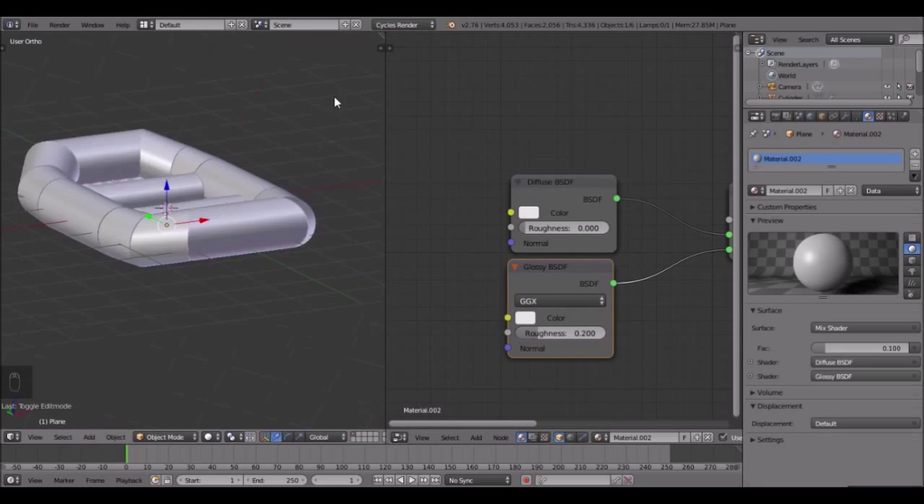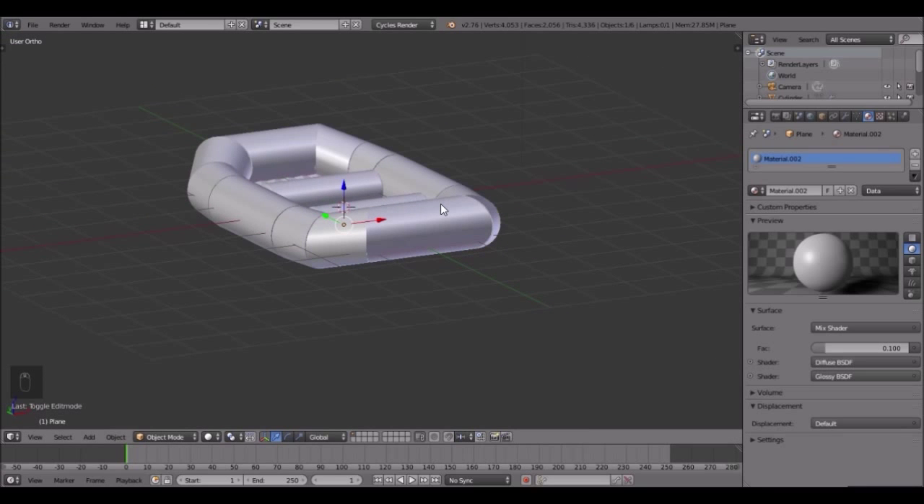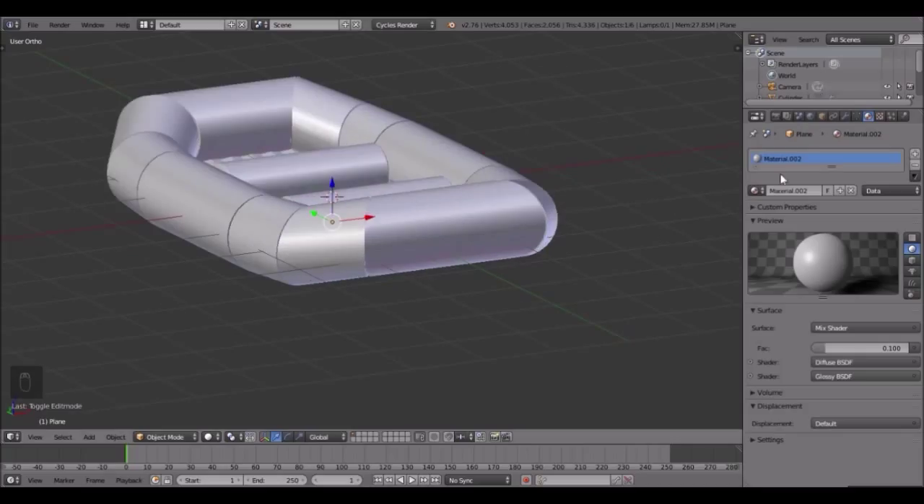I think I'm going to call it here for part one. In the next part we will do all the details - the small handles, the air valve, the paddle - and then make it into a full scene. Very cool, I will see you guys in the next part.